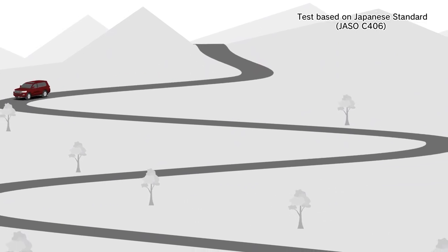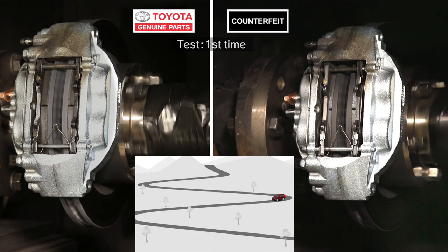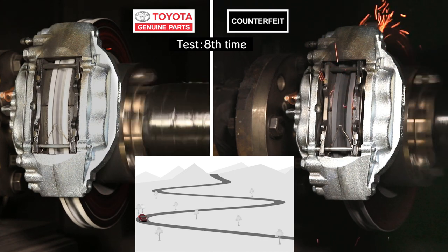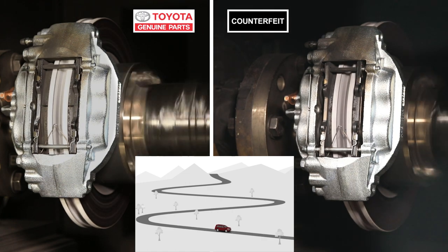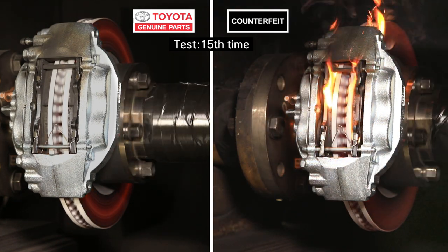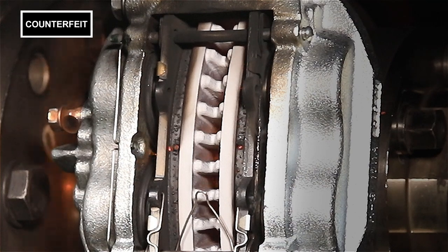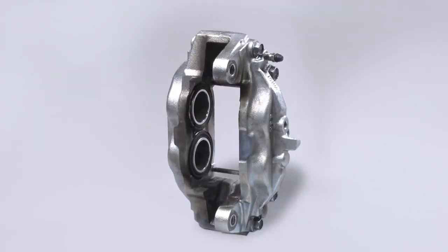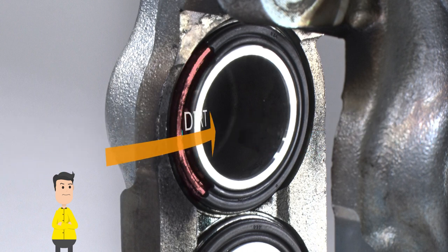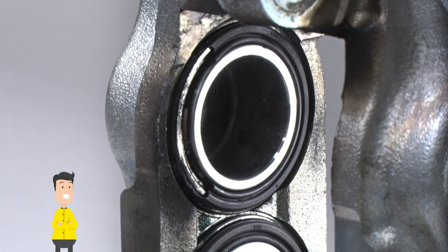Let's imagine we're coming down a long mountain road. At first there doesn't seem to be much difference, but after braking a few times, there are sparks flying out of the counterfeit one. After driving downhill a few more times with some heavy braking, the counterfeit brake pads are on fire. The rubber components are burning because of the heat. These parts would never burn like that in a genuine pad. Once that rubber is damaged, water and dirt can get in and cause rust and scratches, leading to failure. Continued use in this condition can result in brake fluid leaks and is very dangerous.